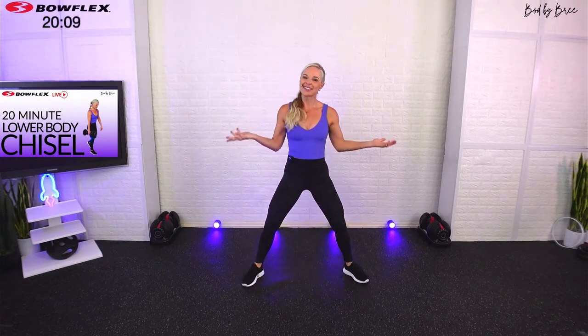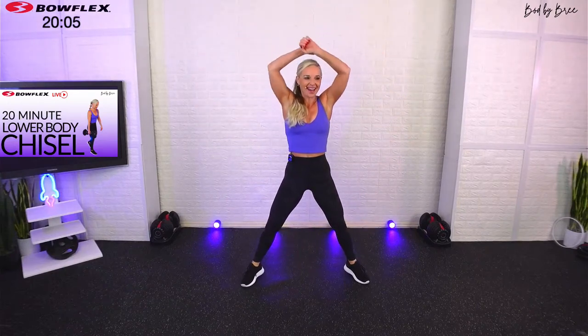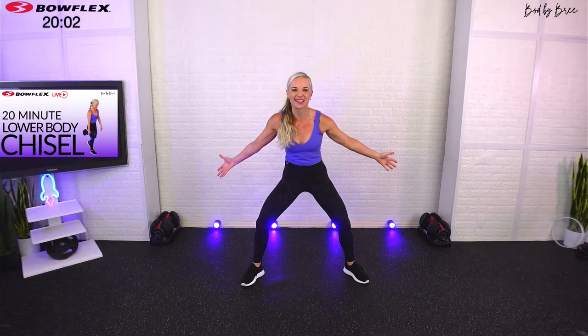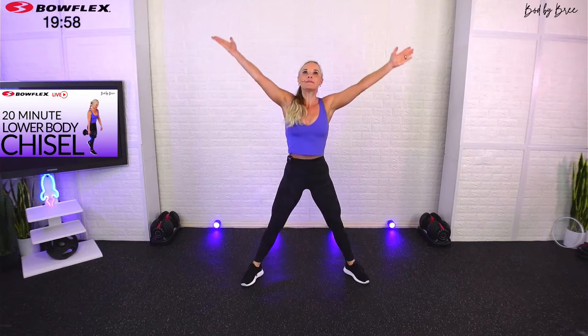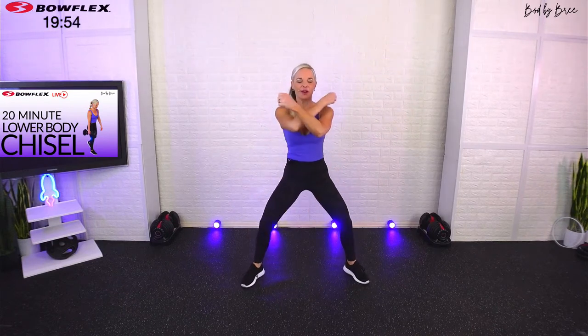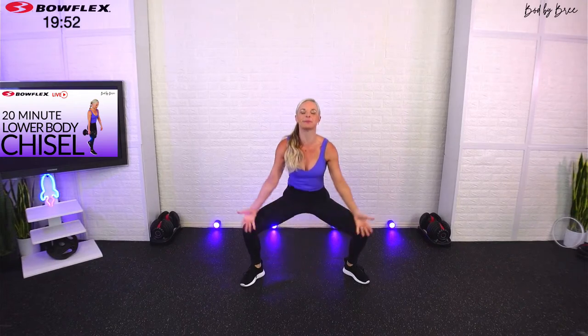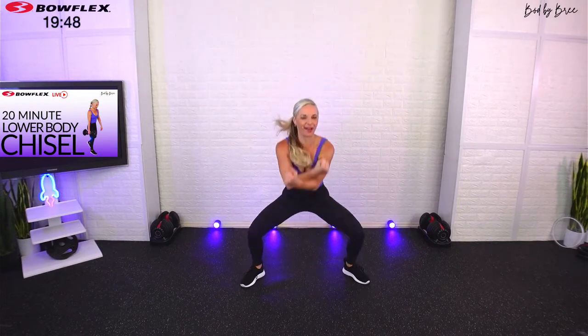Go ahead and take a big deep breath in with me right here, lift up and exhale. If you're coming in live make sure you say what's up — I always love to interact with you guys. Deep breath in and exhale. Two more — I want you to reach nice and big overhead, plie those legs down, lift up, exhale. Last one, big deep breath in, big smile on your face, today's gonna be fun.